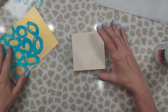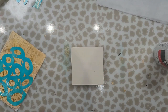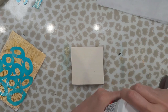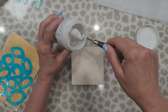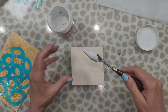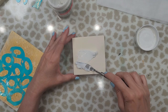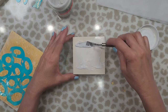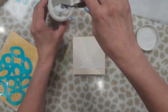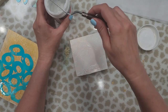Now we're going to take this acrylic medium — it's nice and thick as you can see — and we're going to put it on our little board here and spread it around. You want to make sure that you get the corners nice and even because it's important that it sticks to the corners nicely.